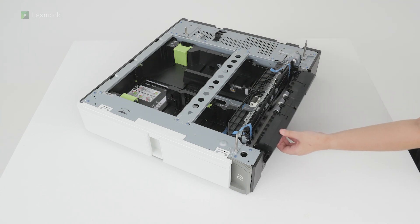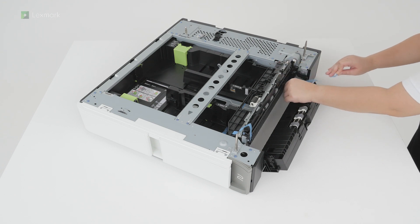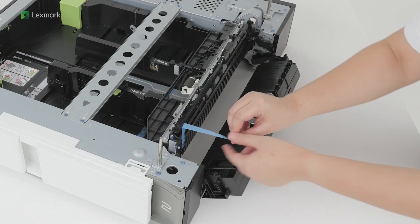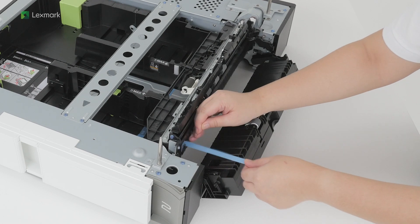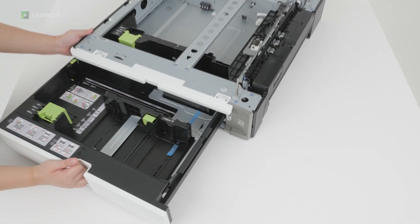Open door D, and then continue removing the tape. Close door D. Open the tray, and then remove the tape.